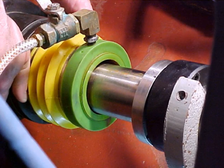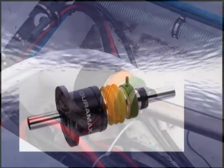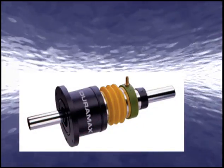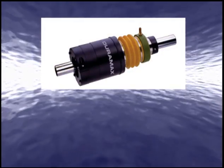The Duramax shaft seal system utilizes a unique face seal design and is ruggedly constructed and engineered for years of dependable performance. The system is manufactured in the USA and is available for shafts from 3 quarters to 6 and 3 quarters inches diameter.